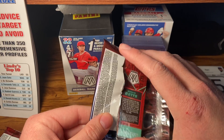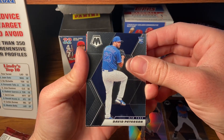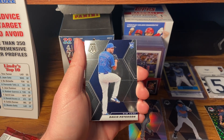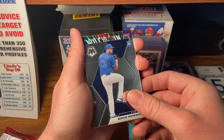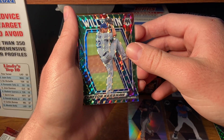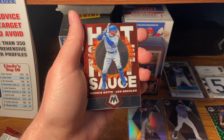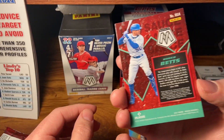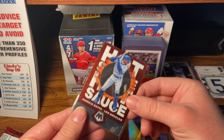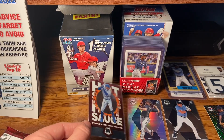That looks pretty cool in the back — Mookie Betts. Let's see what that is. Dallas Keuchel. Peterson rookie — Mets have been the biggest winner of the offseason so far. They're spending pretty crazy with their money, but it's awesome. There's a Kershaw parallel. And that's Mookie Betts — the hot sauce. I love Mookie Betts, even though we traded him because we weren't going to give him the max deal. He went to the Dodgers too, but he's still just a good guy, someone to root for.